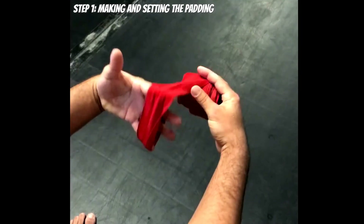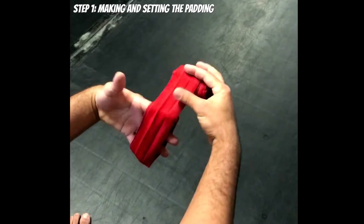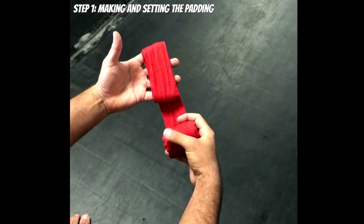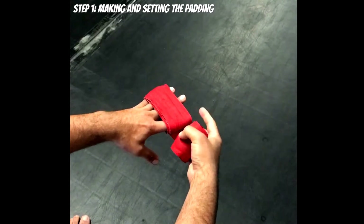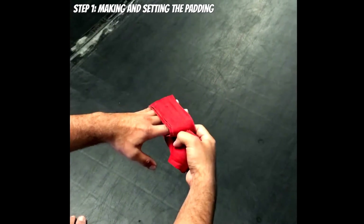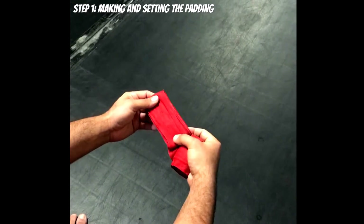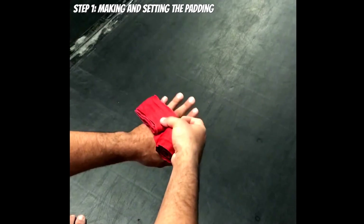Wrap around five times: one, two, three, four, five. Now bring the padding down with your free index finger, pull on the inside to release some of the tension, and get your other fingers out. Now you have the padding made. From here, place it on top of your knuckles.